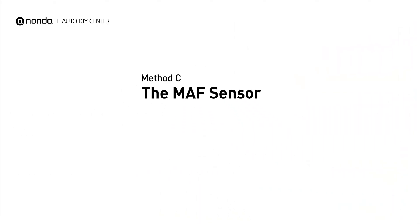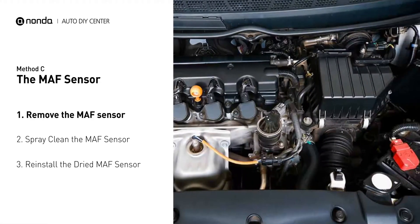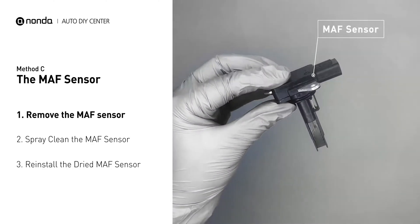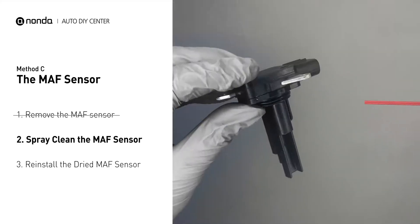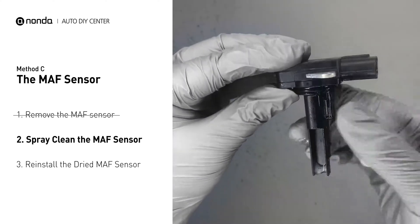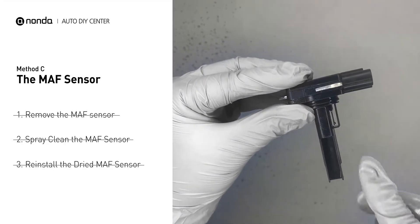Method C: The MAF sensor. MAF sensors are located between the air filter and the throttle body. Carefully remove the MAF sensor from your car and do a quick inspection. The wire inside often gets dirty and needs to be cleaned. You can spray the MAF sensor cleaner onto the wire perpendicularly to the ground so that it won't damage the MAF sensor. Reinstall the MAF sensor back in the car after it gets dry.